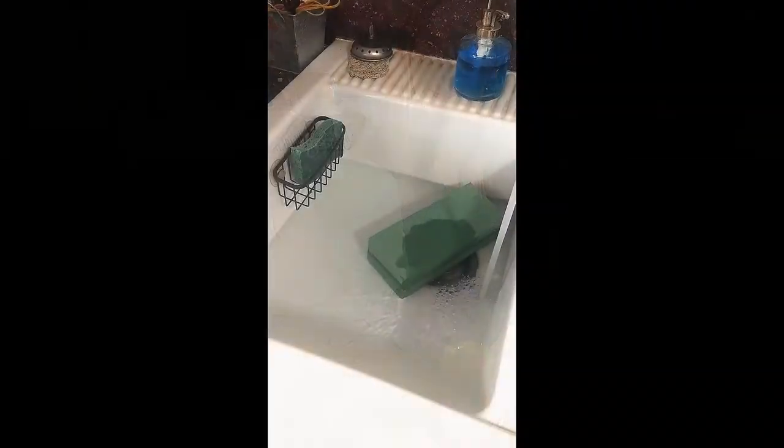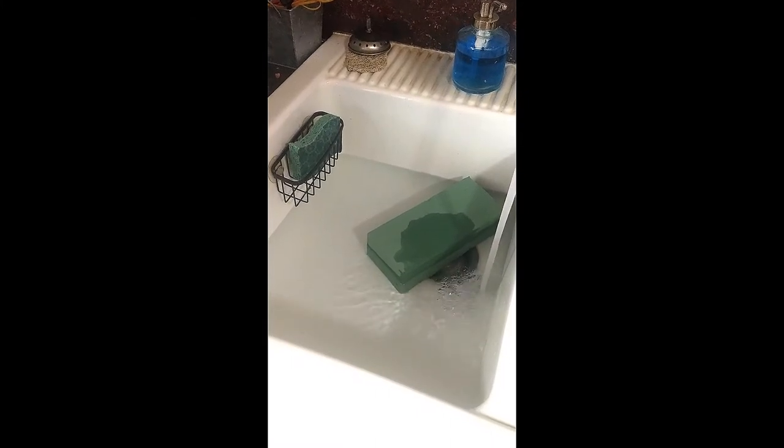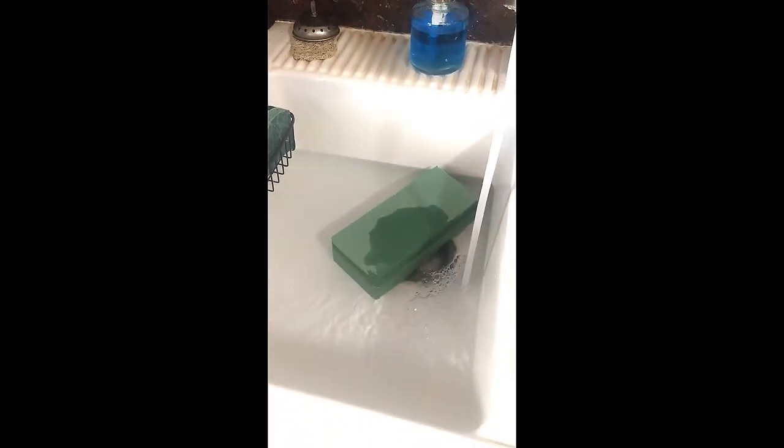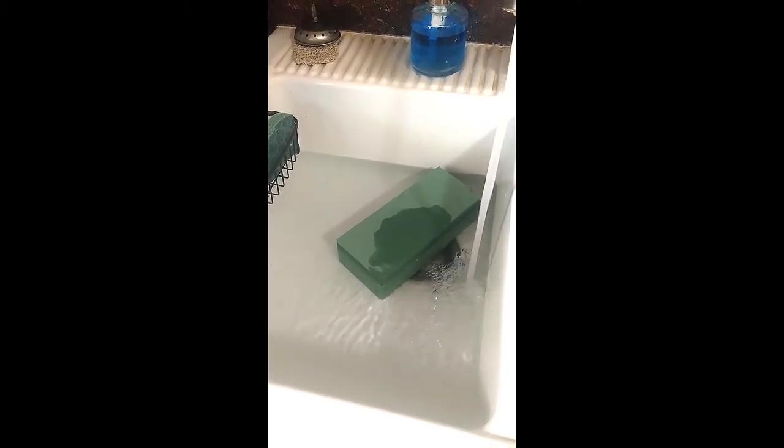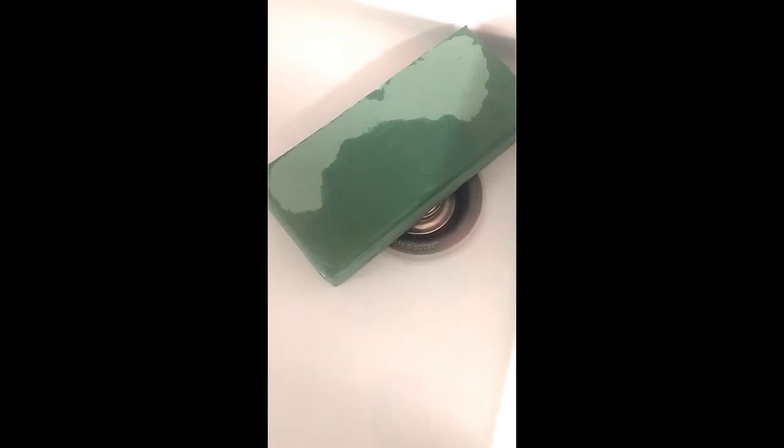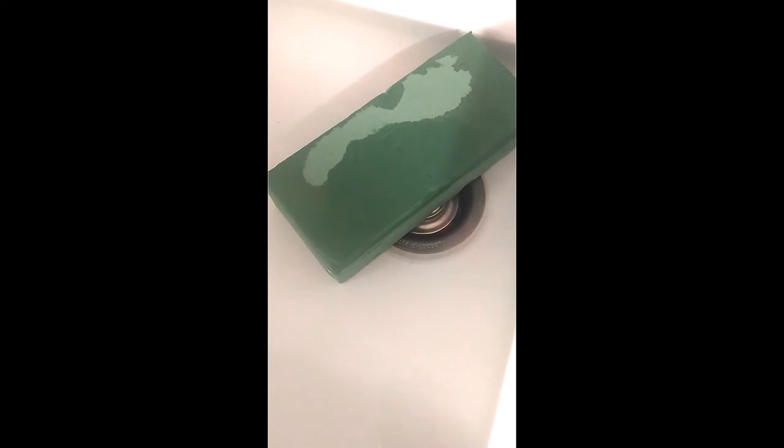I'm filling up my sink and dropping my oasis foam in — you can see the water absorbing into the oasis foam just like a sponge, and that's what we want. Now we're going to cut this oasis foam once it's wet to fit into our butternut squash. Watch all of that water absorb into the oasis — it's very satisfying. As soon as it gets dark it's ready.